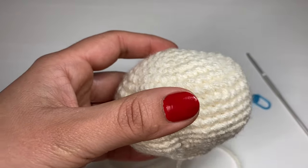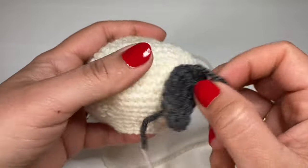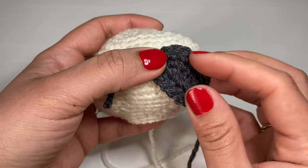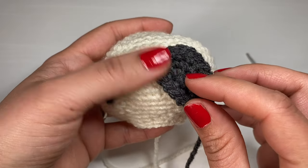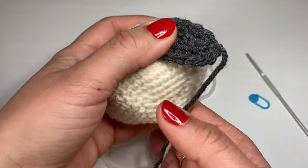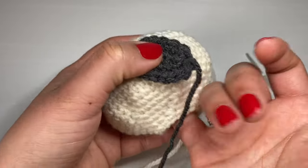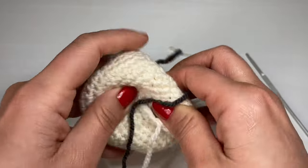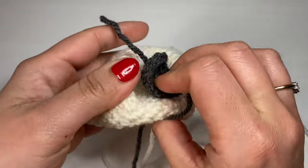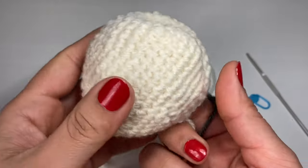The eye patches go on first before we insert the teddy bear security eyes. The reason we haven't filled the head with fiberfill yet is because to insert the teddy bear security eye you need to be able to access the back. That's the head finished — let's move on to the body.